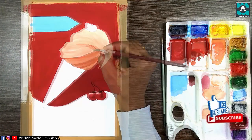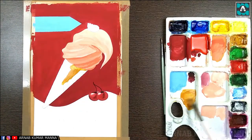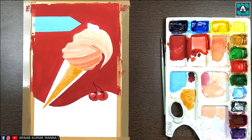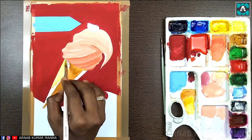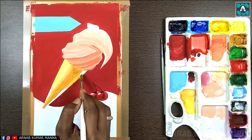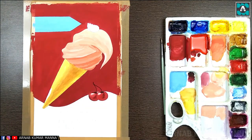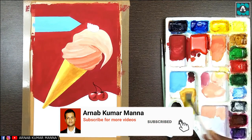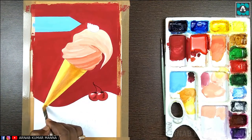If you want to learn more, poster color tutorials are available in my channel. You can go to the playlist and find the poster color tutorial playlist with many tutorials. In poster color, remember: don't use too much water — the density of the color should be high.